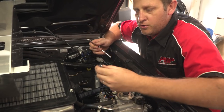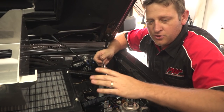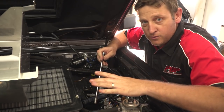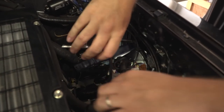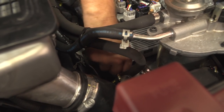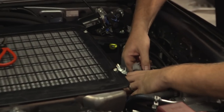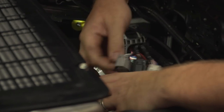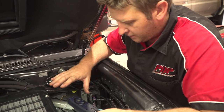We've got a 10mm quarter drive socket, 300mm long extension, and a quarter drive ratchet. With the ignition off and the battery disconnected, we can undo the 10mm M6 bolts that hold the injector drivers in place. The first one is down here, the second one over here, and the third bolt is here. Once we've removed the drivers, we've gone to the workbench, put the drivers on the battery tray, and now we're coming back to the car.